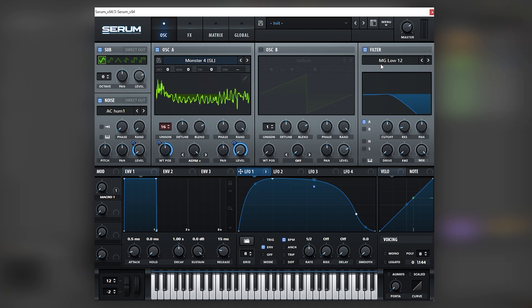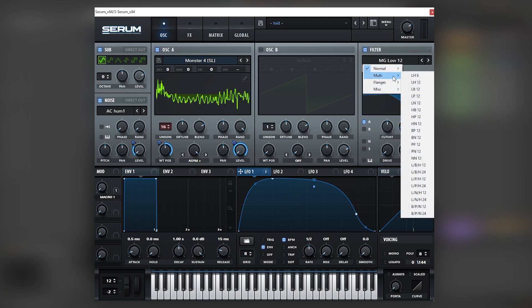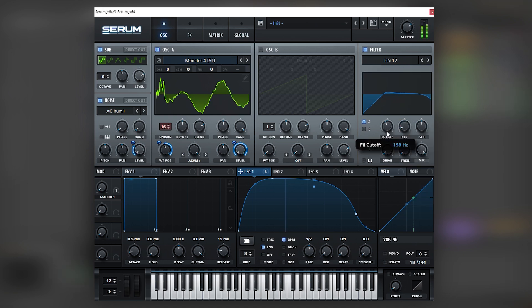Next we're going to filter this wavetable through a high pass filter with a notch in it, and map this LFO into the cutoff. If we boost the resonance, you can hear the formant shift that it does to the sound.